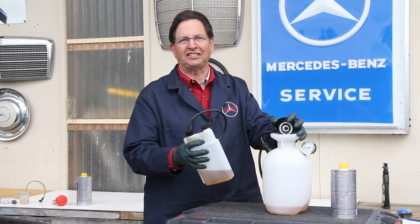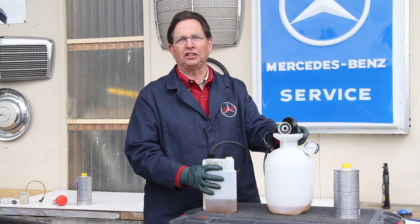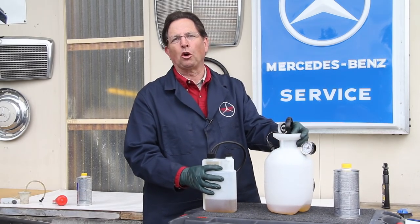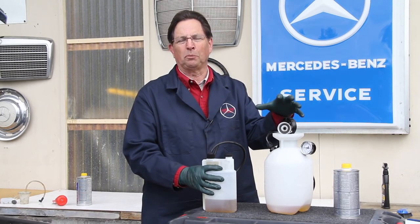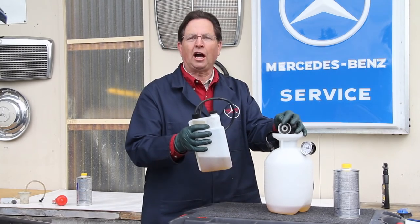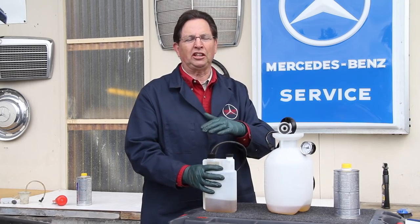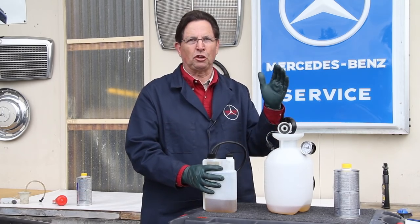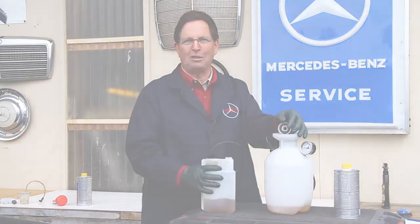We fabricate these as kits in our own shop here in Bellingham. The pressure bleeder is sold as a kit — you will have to buy your own pump, but I provide all the parts you'll need to convert it to a pressure brake bleeder. This will come ready to use from our website. So if you're interested in any of these products, just go to my website and put 'brake bleeding' in the search box and it'll take you right to them.